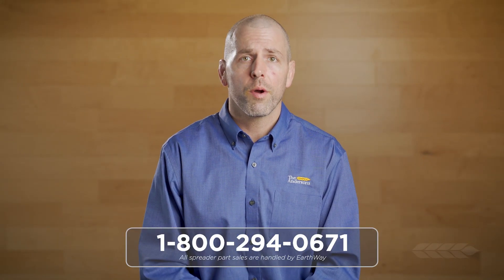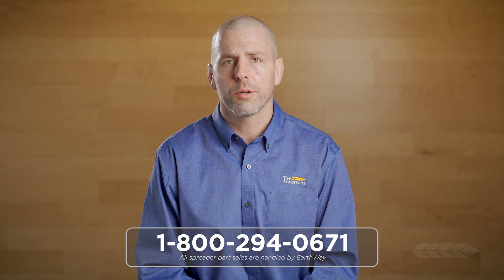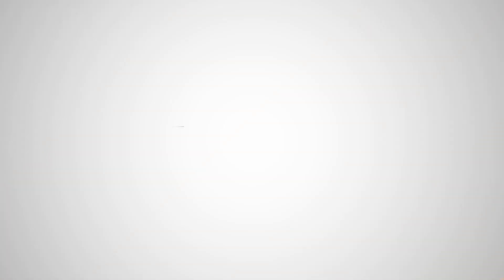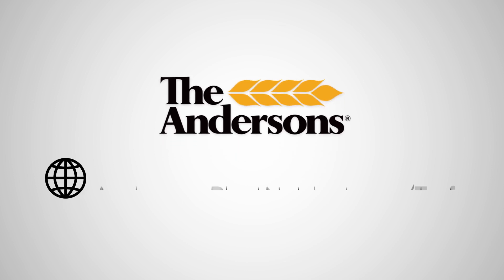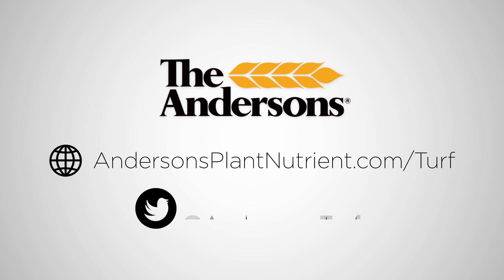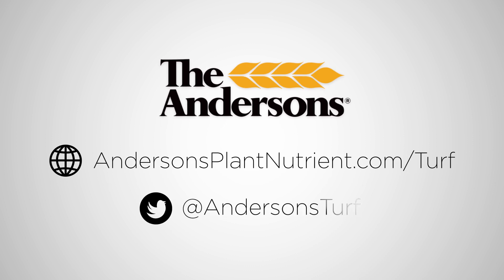Order by phone at 1-800-294-0671. For more help selecting the right Andersen spreader for your task, please visit us at www.andersensplantnutrient.com/turf. You can also follow us on Twitter with the handle @AndersonsTurf.